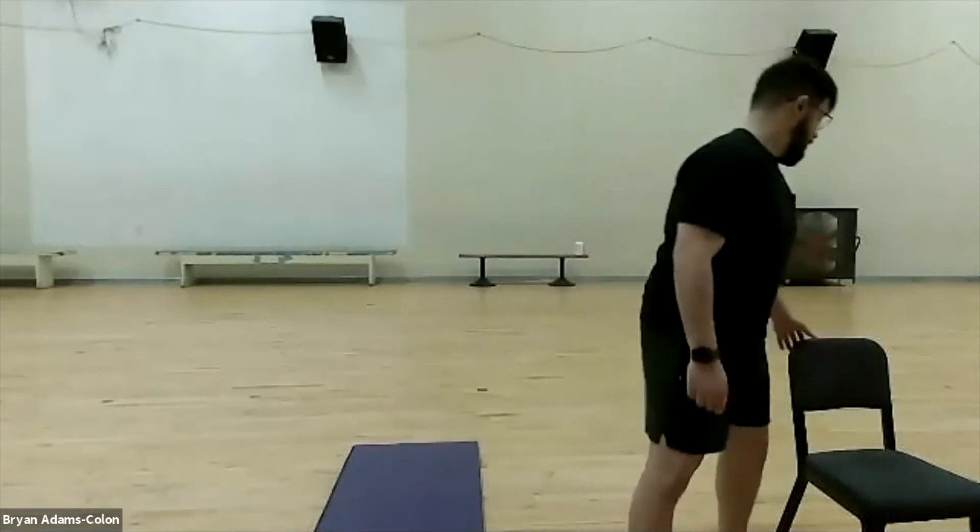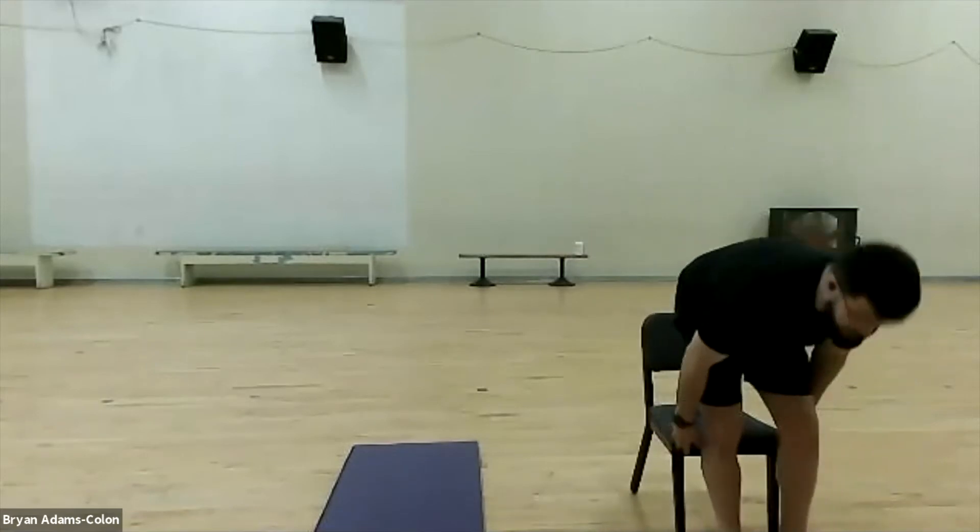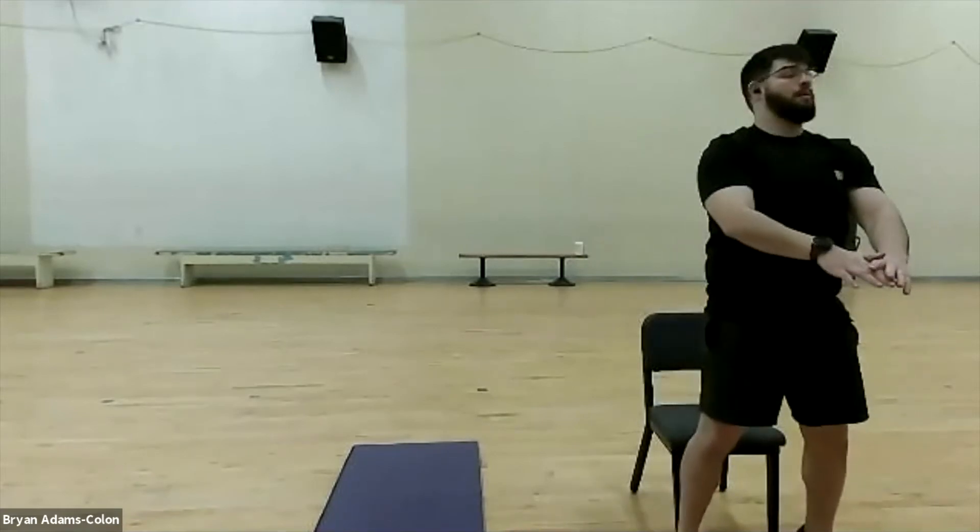Now we're going to warm up our legs. If you'd like, you can use a chair. We're going to do a squat to calf raise. Shoulder width apart — shoot those hips back first. Pick a point straight on the wall, keep your back straight, shoot those hips back, put your hands out, sit in the chair, come back up, and go to a calf raise. Extend those hips, get on those tippy toes, come back, reset, and go back down. Remember to breathe in on your way down and exhale on your way up. Drive those hips through on the calf raise.